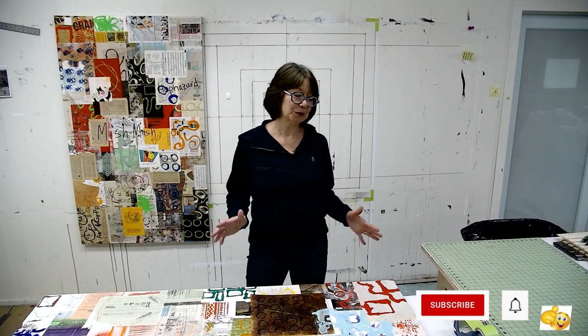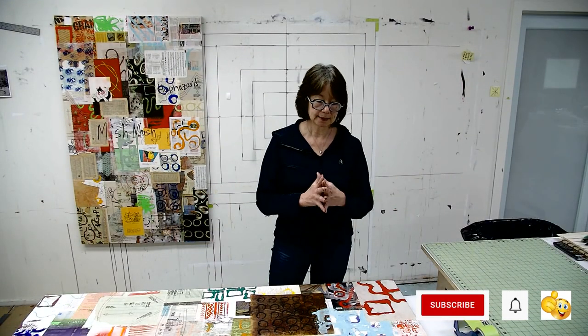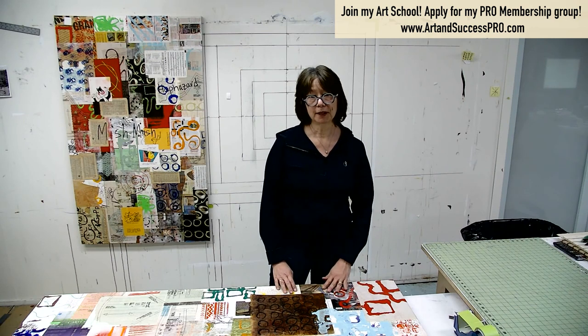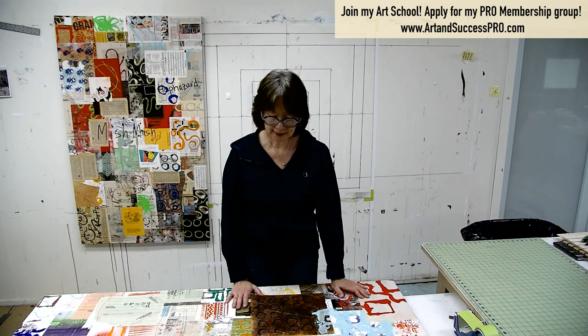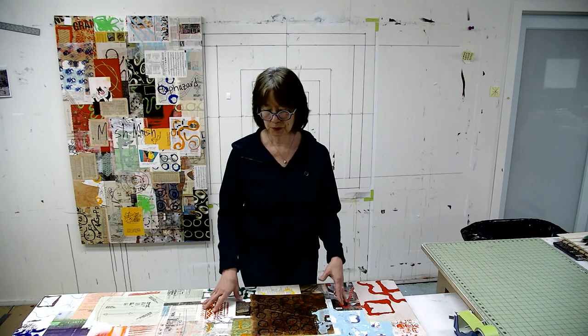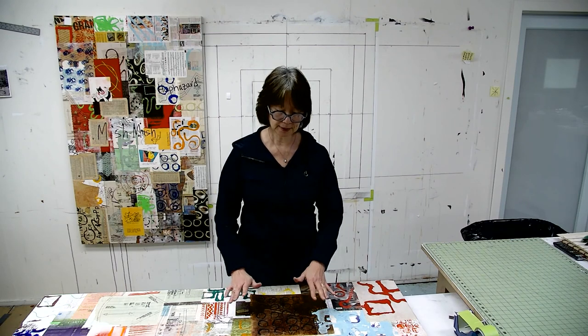Hi everyone. I've been working on these two three-foot by six-foot panels. They obviously look like they could go together but they don't have to stay together. The only difference between the two is that as I was putting on the collage paper, with this one I started by laying down the thicker things and then went thinner as I went to the top surface. So I started with more paperback book covers because they are the thicker paper.